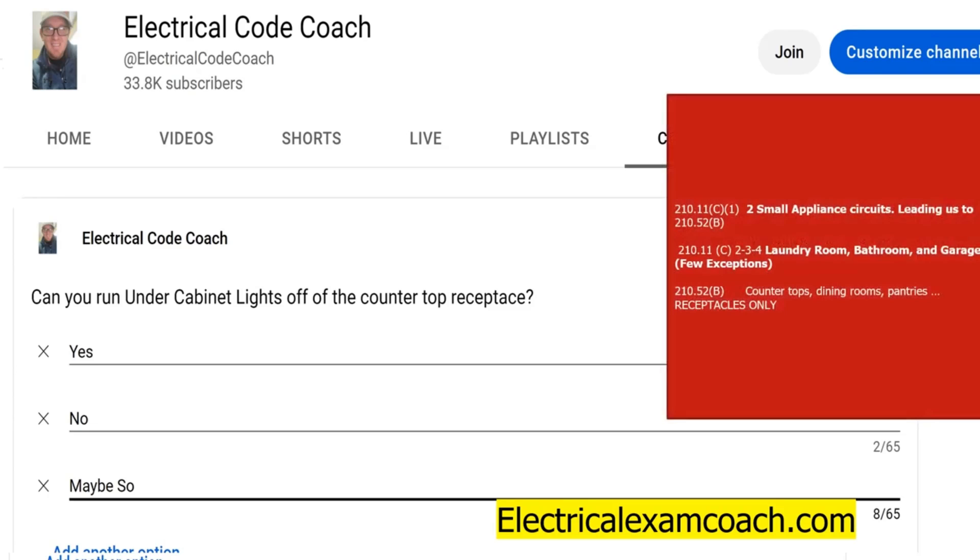And we're going to find this in 210.11(C)(1). That's the first mention of the small appliance circuits. The code requires two of them, and it's to power receptacles only in the locations that are listed in 210.52(B), which we'll cover here in just a moment.